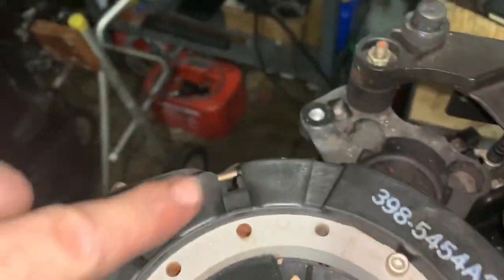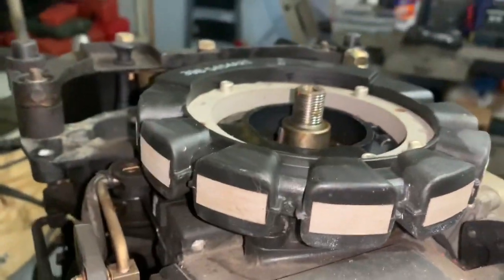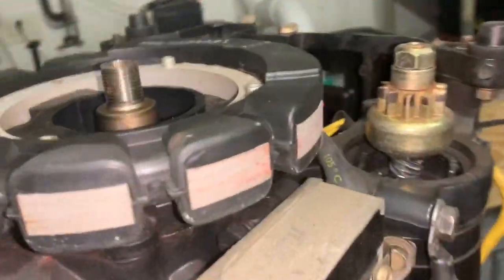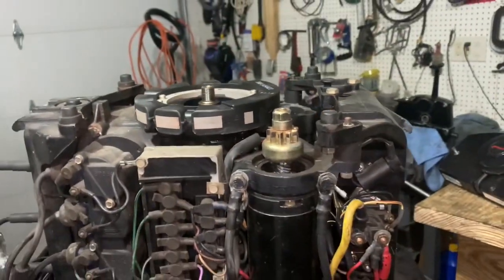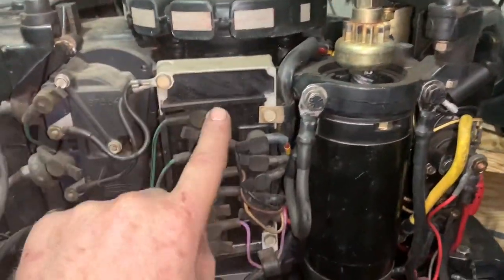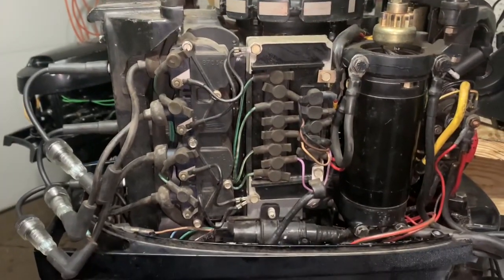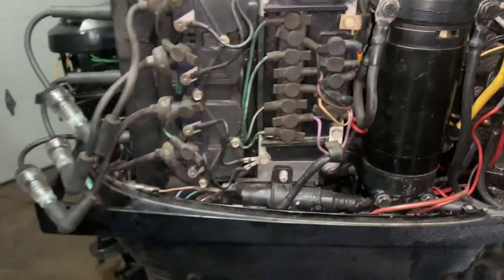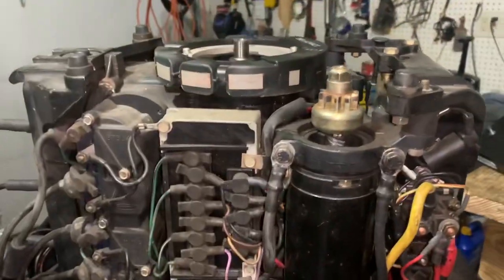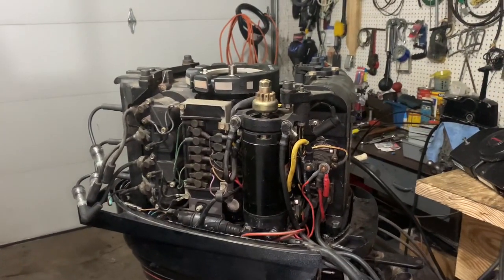It doesn't look bad — I don't see any cracking or anything like that, it looks alright. Also, the Woodruff key for the flywheel is in good shape. I'll disconnect it and then do an ohms test. If that ohms out okay, the next thing would probably be the trigger, and then maybe the box — the power pack. Because I don't think all four coils would go out at once; it's got to be either a bad ground or one of these systems failed.